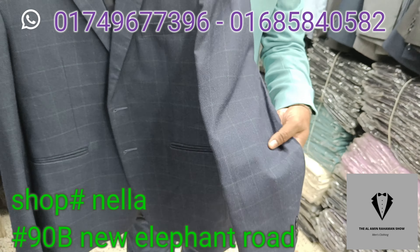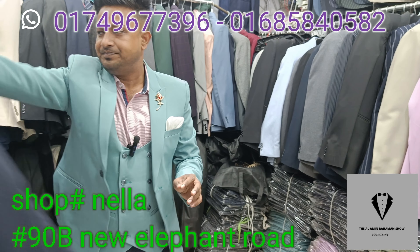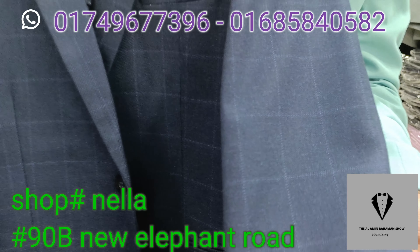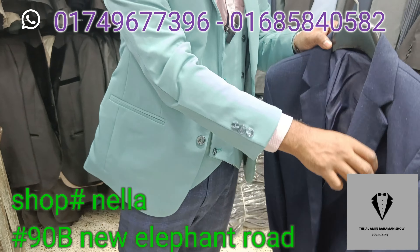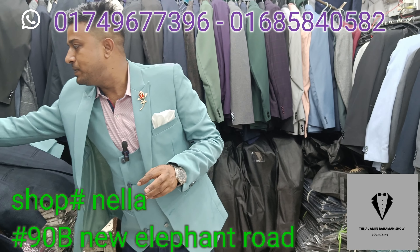This is a 6500 overall color. This looks like a 3-8 set, this is a 6500 overall color.